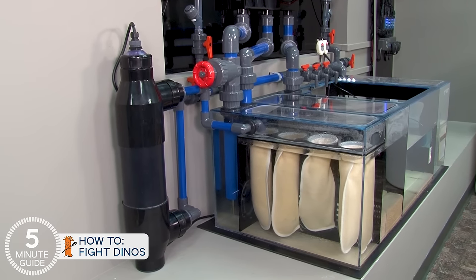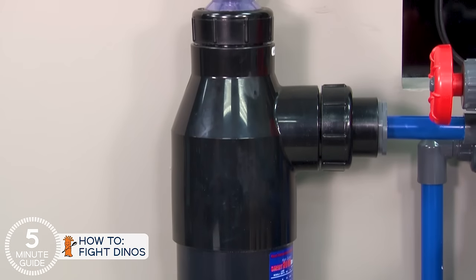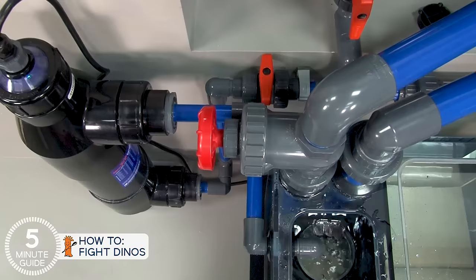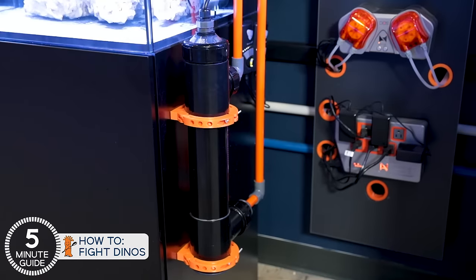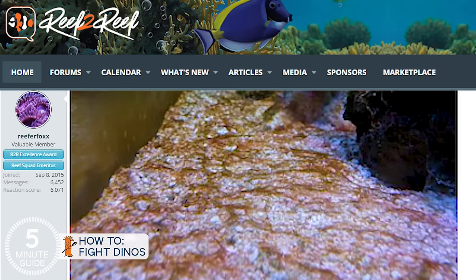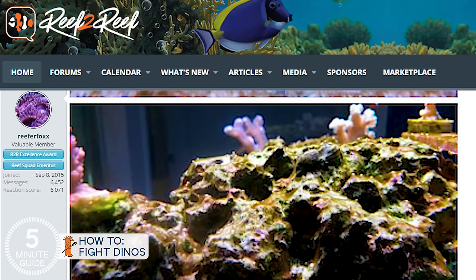There is one caveat: a properly installed and tuned UV sterilizer can actually be an end-game solution on its own, or even a preventative measure — but there are no guarantees. UV sterilizers are most effective when the dinos appear to disappear at night, break up into the water column, and then reappear when the lights come on. I strongly recommend the Pentair units, which have distinct flow ratings for bacteria and protozoa. A UV sterilizer has to be tuned to the system — for instance, a 25-watt Pentair is good for up to 130 gallons and needs 470 to 780 gallons per hour, processing most of the water every 10 to 15 minutes. That said, other types of dinos stay on the surface of the rock and sand and are unaffected by UV, which is why some reefers find UV to be an instant solution and others don't.